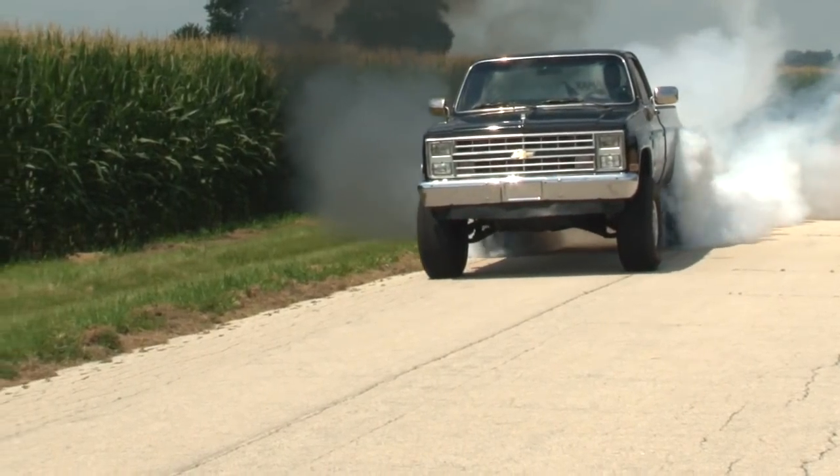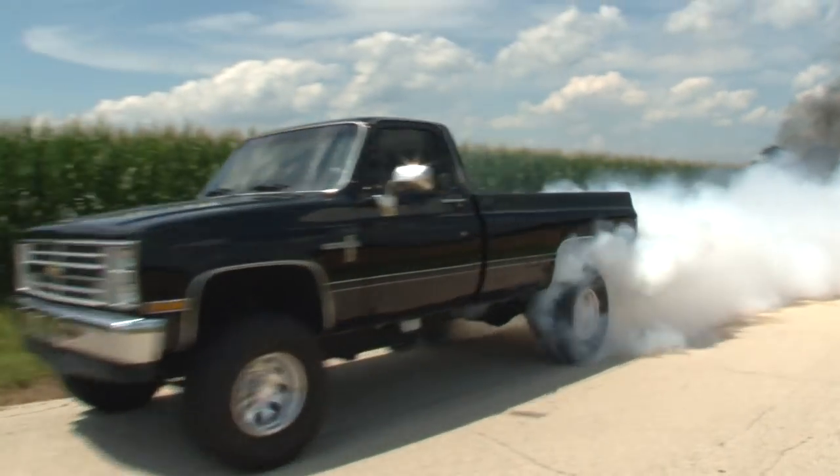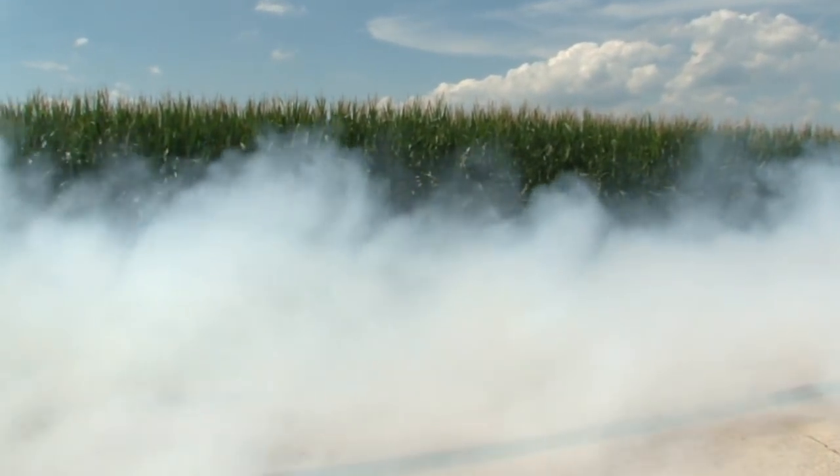This is Duramax Tuner Scottsdale. It's a 1985 Chevy square body sitting on a 2003 HD chassis, powered by an LB7.